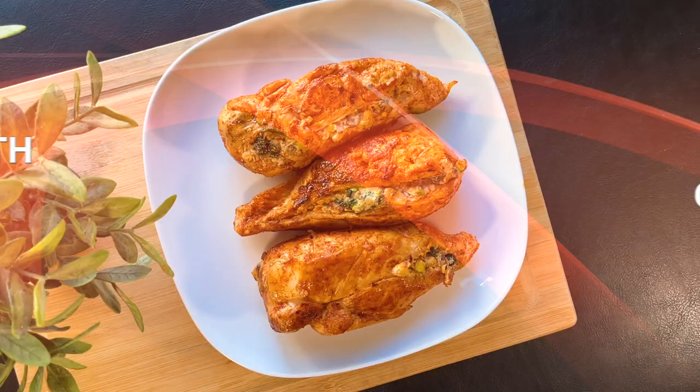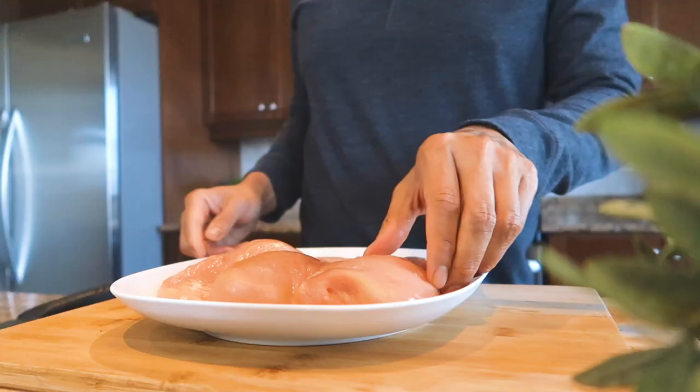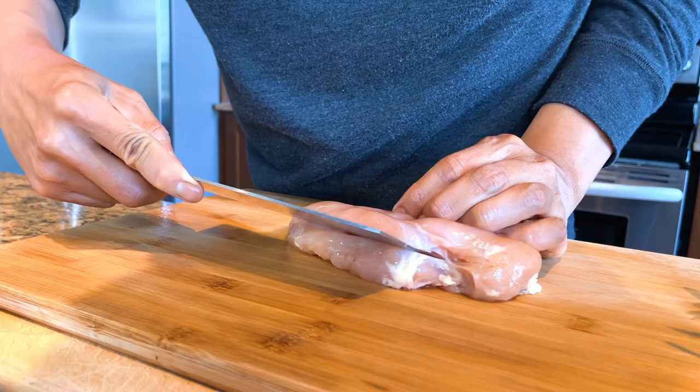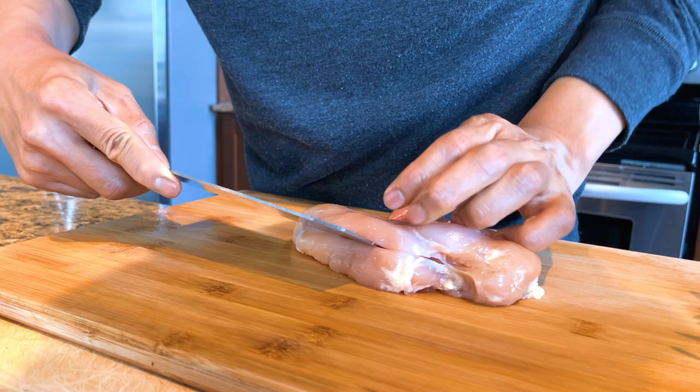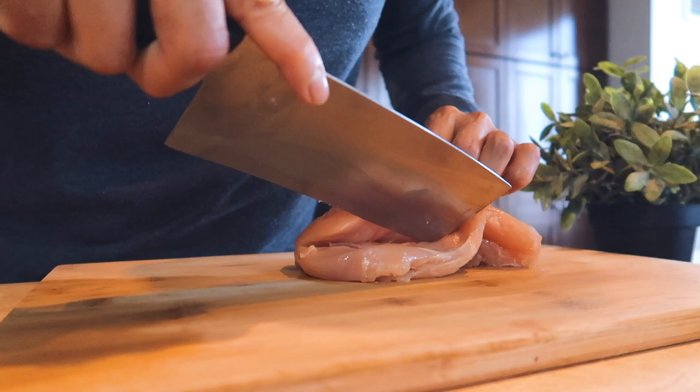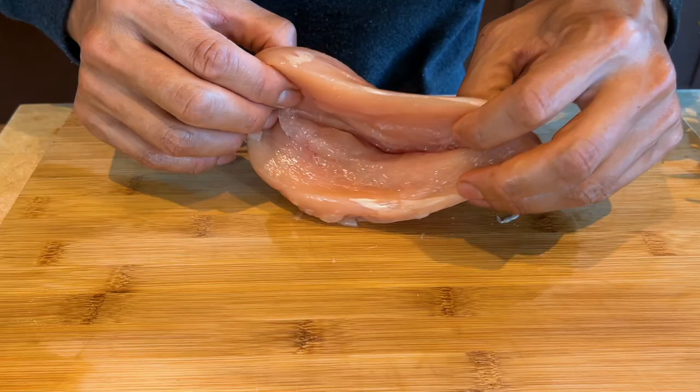Without further ado, let's get started. Let's start with three to four boneless chicken breasts. Make a careful cut in the chicken's thick side along the middle to create a pocket. Be careful not to slice the chicken breast completely through.